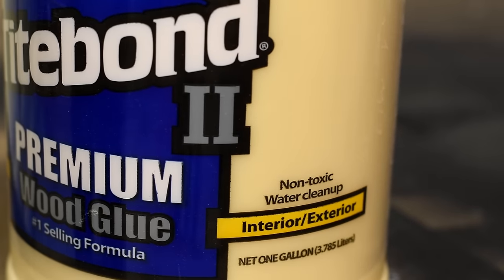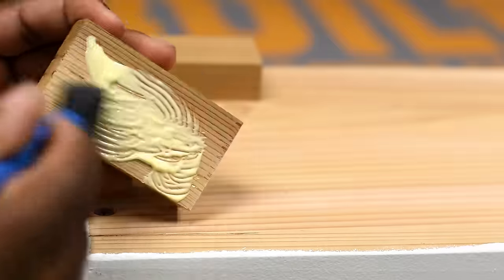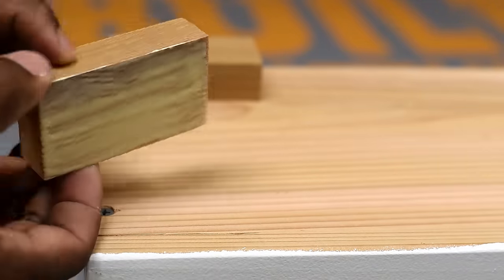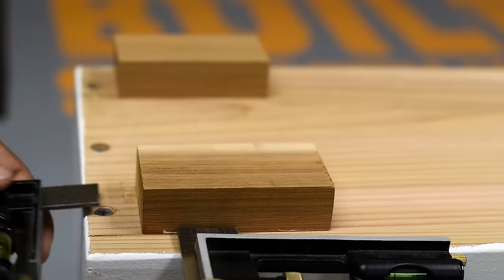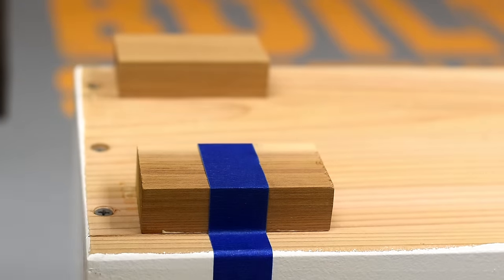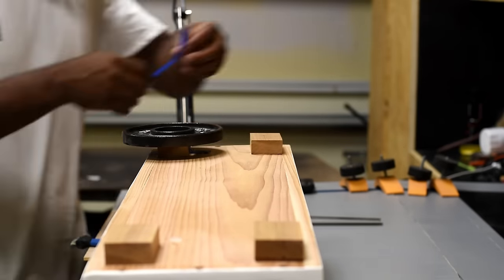To attach the feet I'm using an interior/exterior wood glue. Since I'm using a good amount of glue, I applied masking tape to hold the feet in place while I put weight on top of it — the reason being to keep the wood from shifting.